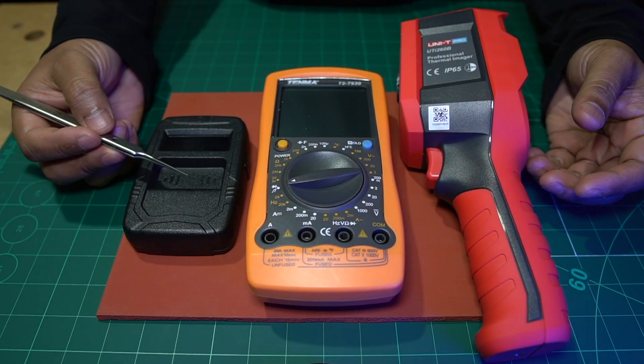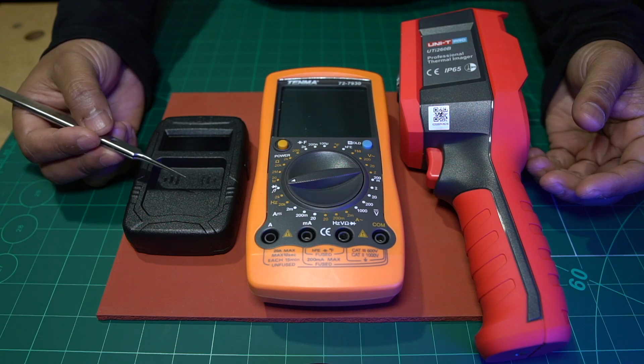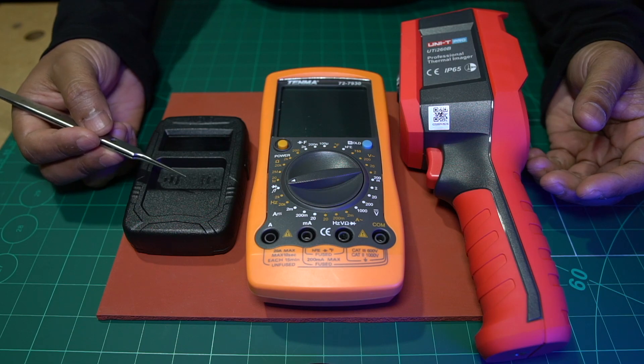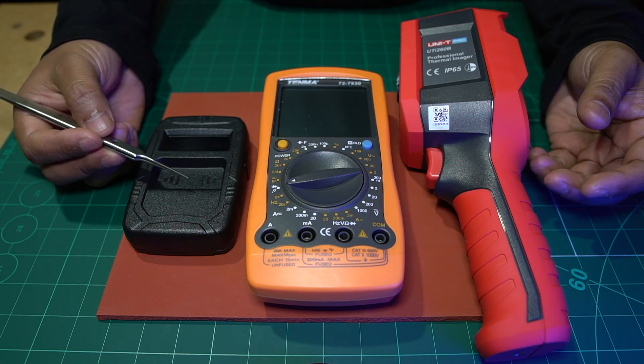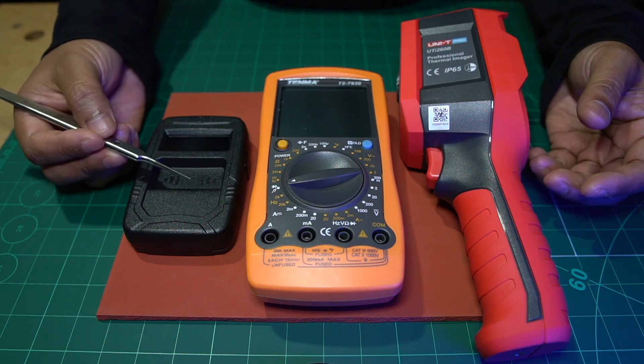In today's video I'm going to teach you some of the tools, the techniques and the procedures required to repair just about any electronics device out there when you don't have access to service manuals, board views, schematics and part lists — files provided by the manufacturer to help assist you in repairing electronics devices.